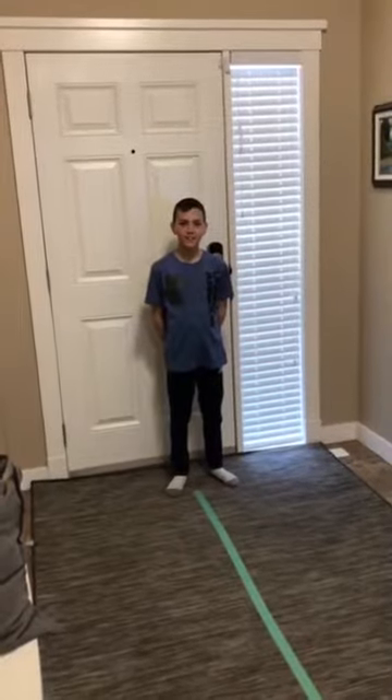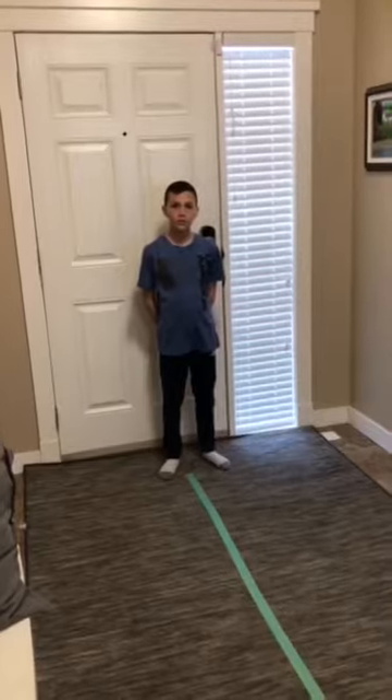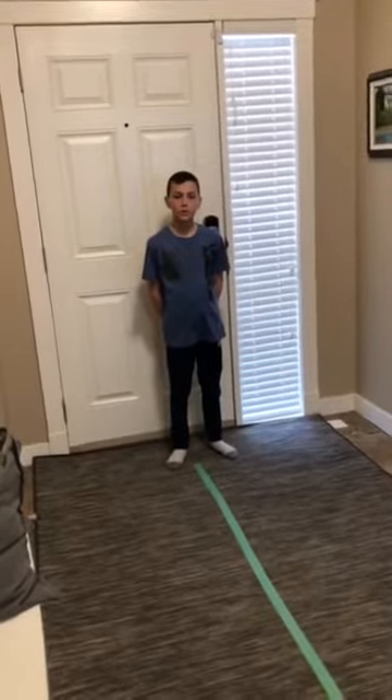Hi, this is Kylie Martell, Kindergarten Physiotherapist with Calgary Catholic School Division. Today we're going to give you some ideas on making obstacle courses at home with items that you can find around the house.